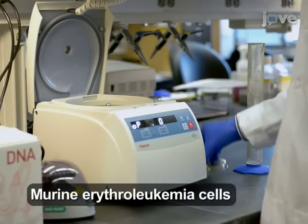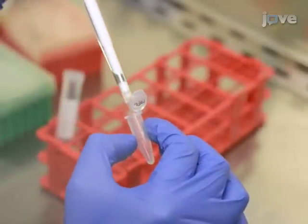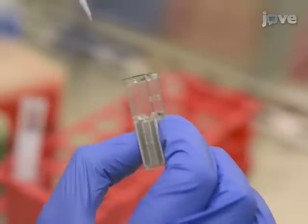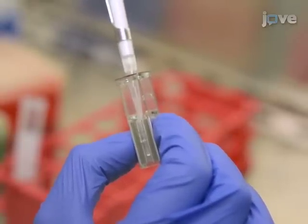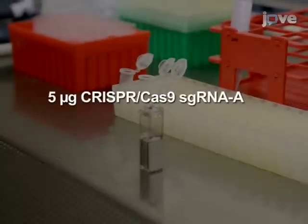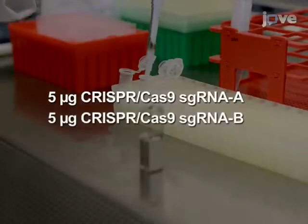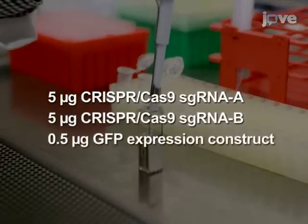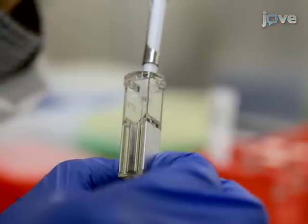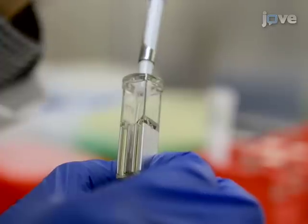For each CRISPR pair, pellet two times ten to the six cells grown in suspension. Resuspend the cells in 100 microliters of electroporation solution and then transfer to an electroporation cuvette. Add 5 micrograms of CRISPR-Cas9 construct sgRNA A, 5 micrograms of CRISPR-Cas9 construct sgRNA B, and 0.5 micrograms of the GFP expression construct. Pipette up and down several times gently to mix, taking care to avoid producing bubbles.